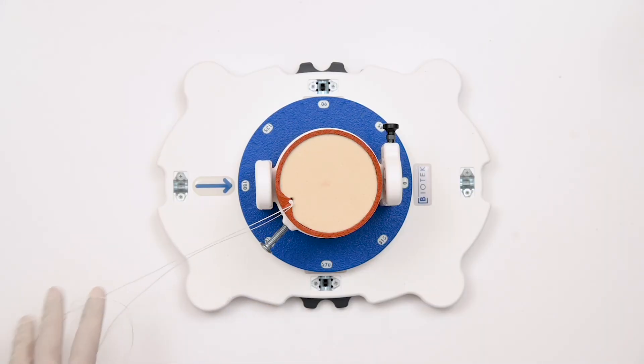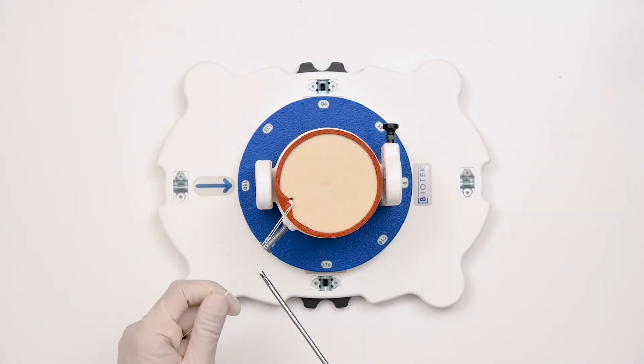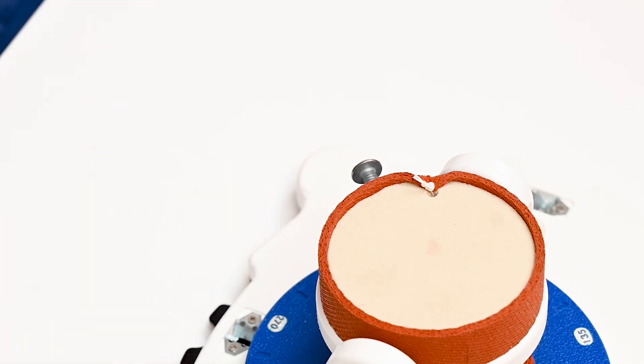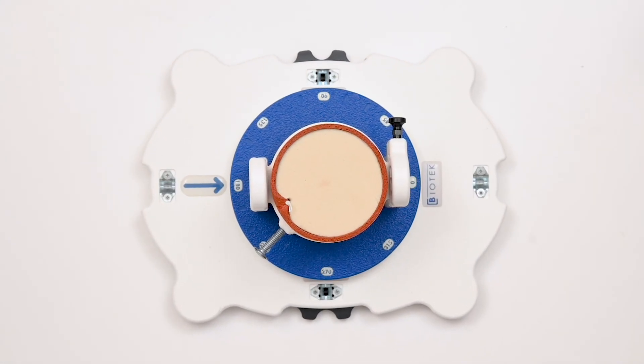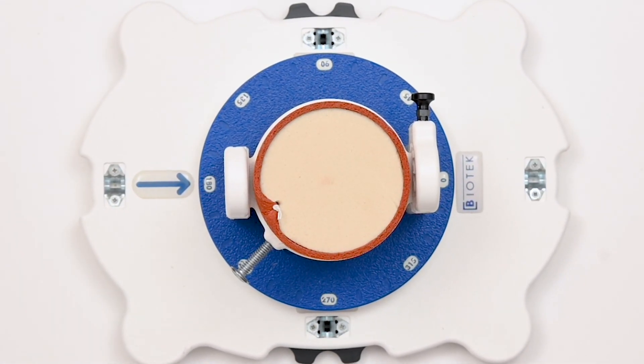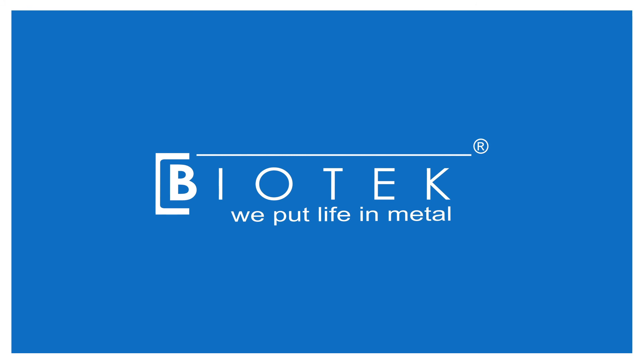After proper knots are passed, it is time to cut with the use of the suture cutter device.